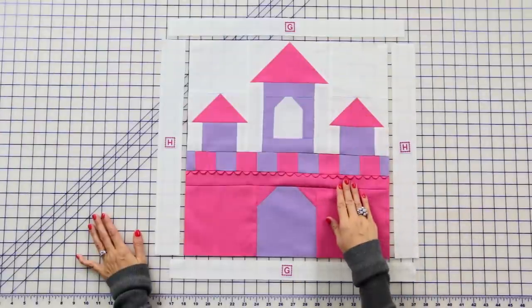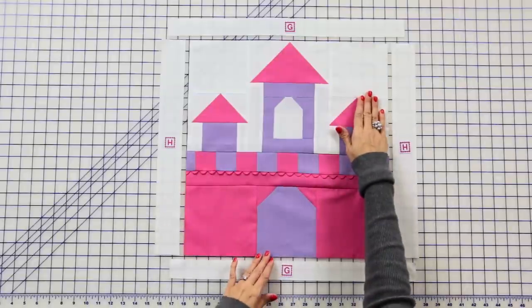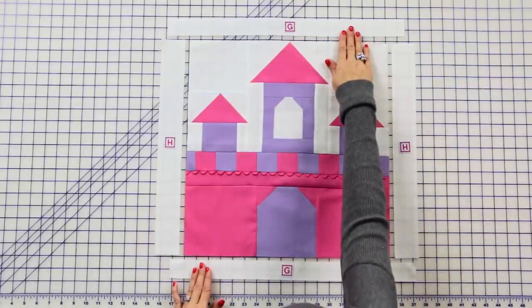Join your top and bottom castle units and press — and just like magic your castle is done. Now we're gonna add our borders. Add fabric H strips and press, then add fabric G strips and press.